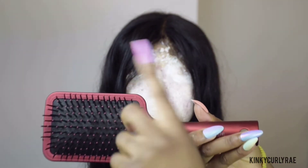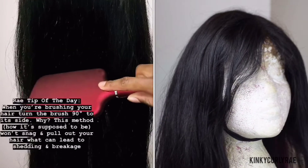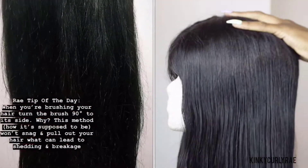I will use this brush from Annie to detangle my wig. Tip: turn your brush 90 degrees to its side. This method prevents it from snagging and pulling on your hair, which can and will lead to shedding and breakage.